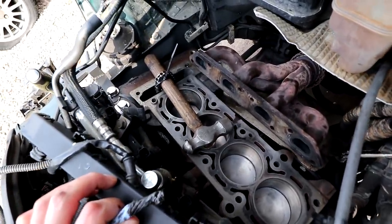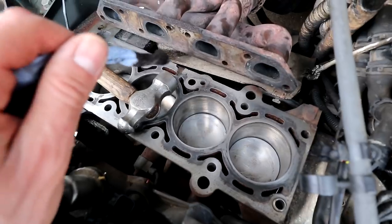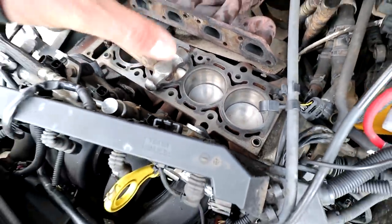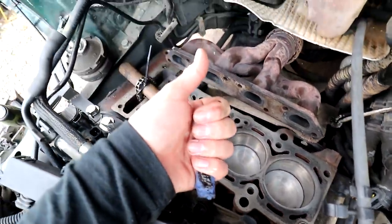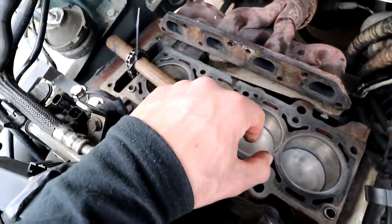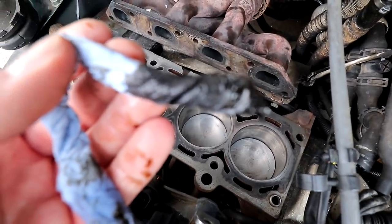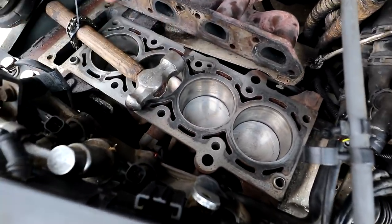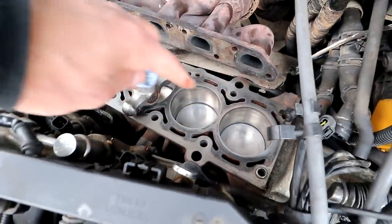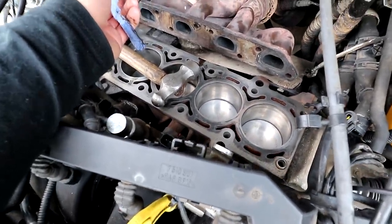One thing I need to do before I can start putting this back together — and it's something that's really overlooked — is cleaning out the head bolt holes. These big holes that go around the whole head where the bolts go can get filled with water or oil. If you don't clean them out before tightening the head bolts, you can cause stress cracks in the block. I put a piece of tissue in one and there was a load of oil in it, water in another. Make sure you go around all the bolt holes with a tissue or cotton bud.